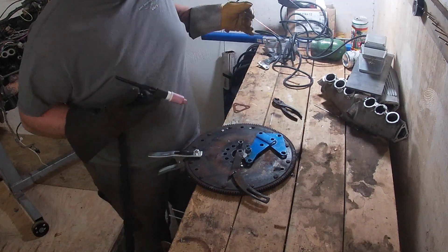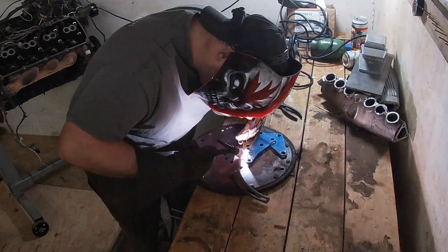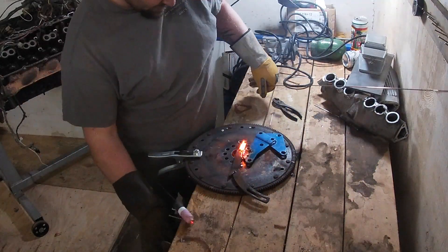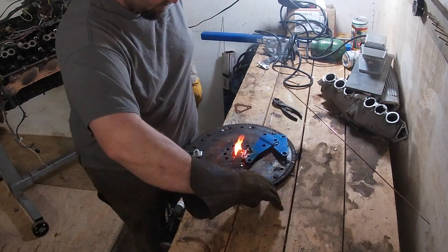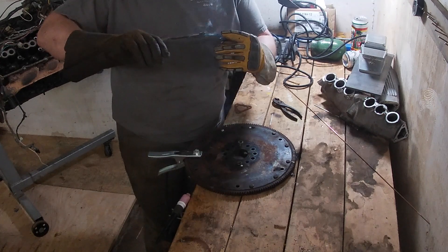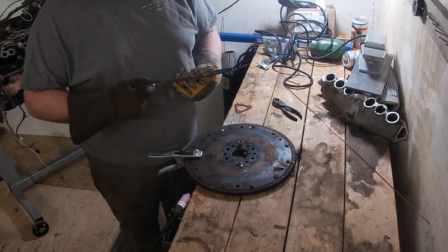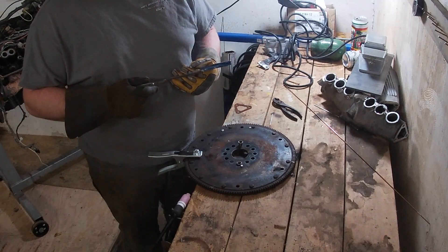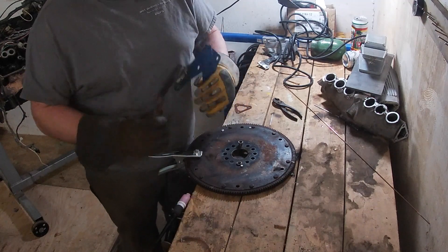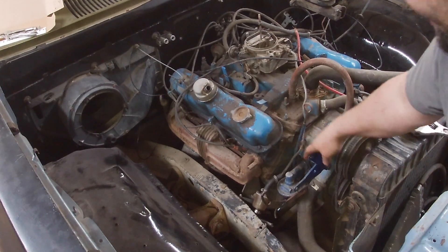I'm just using the thumb trigger because we've got the pedal disconnected right now since Steven's doing some modifying. For a 100% amateur I'm pretty happy with that actually. I won't fully weld this end until after I get it in there and try it - just going to cool this down.